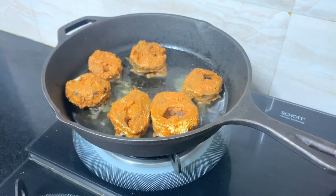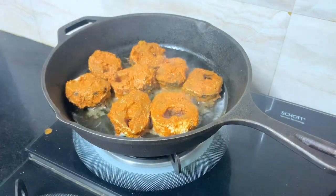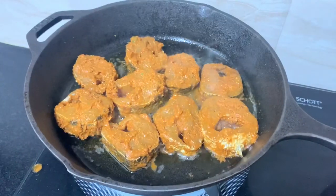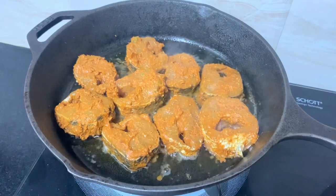Let's fry it in the pan. Close the lid. Put it evenly in the pan and cook it slowly and delicately.